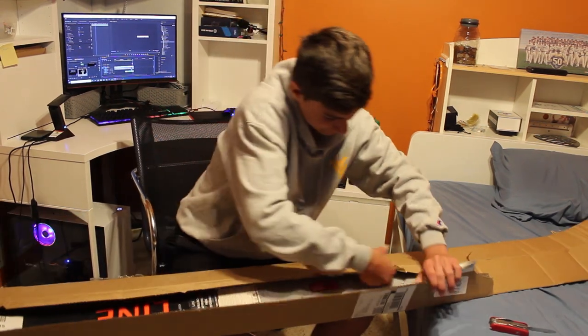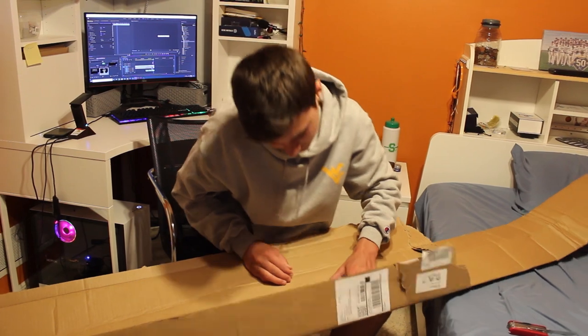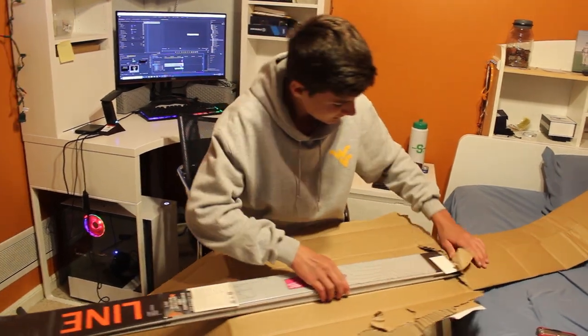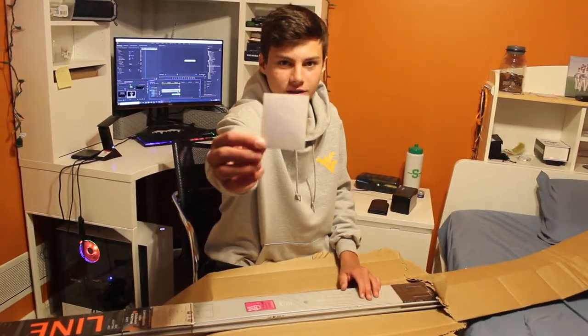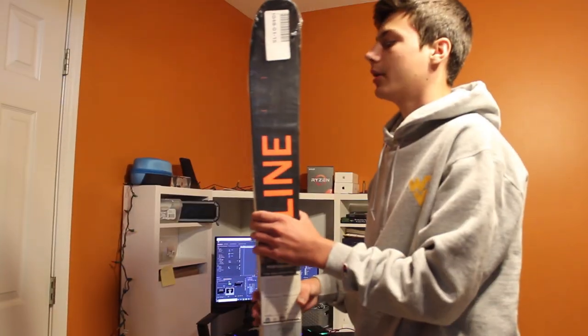Okay, let's just use it. Nice, nice. We get a Backcountry sticker as always. Line skis come with a two-year warranty, so if anything breaks I get a return for free and get a new pair.